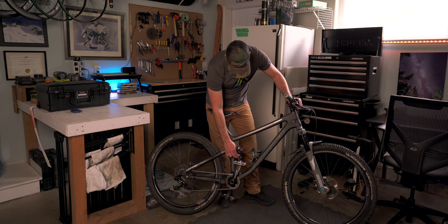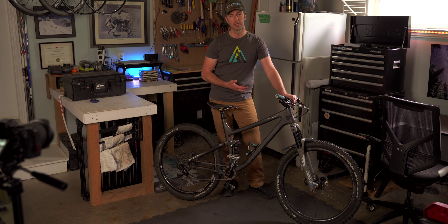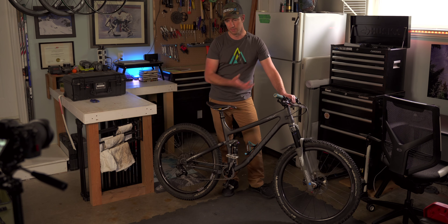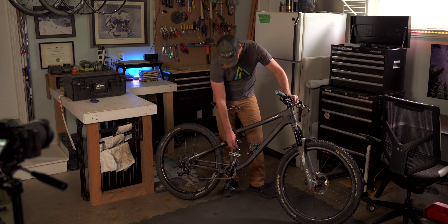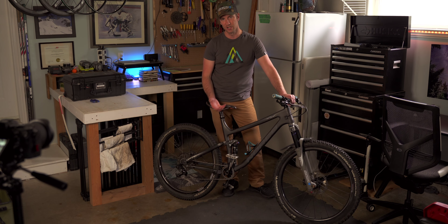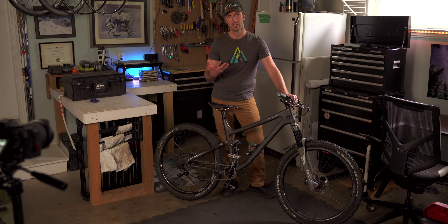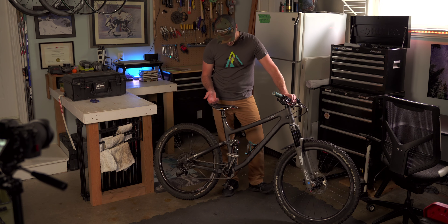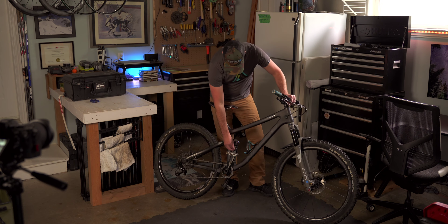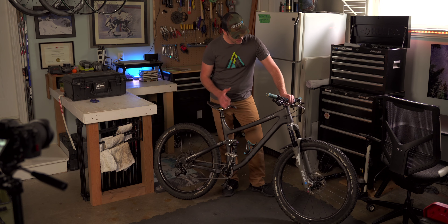I hesitate to update the rear shock because if I ever did get a new frame, I would put all my old stuff back on it. I couldn't generally take a brand new rear shock and put it onto a new bike unless it was miraculously the exact same dimensions, which it wouldn't be. So I'd rather not do it — that's my suspension situation.